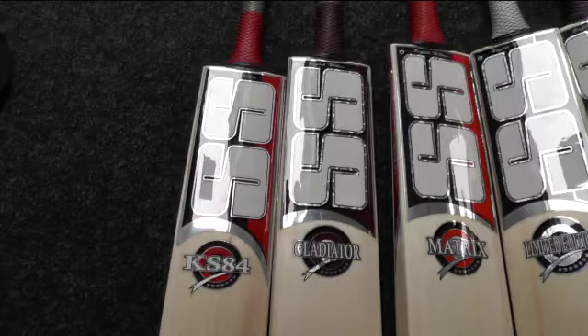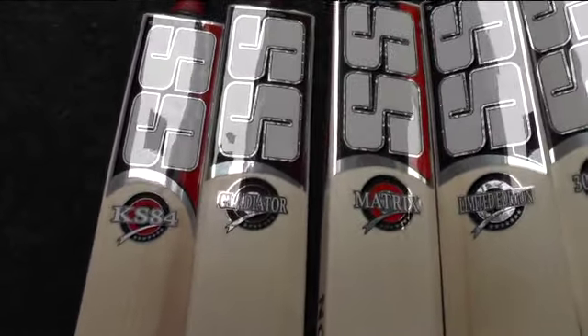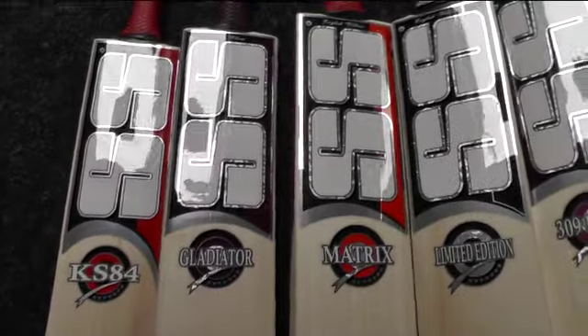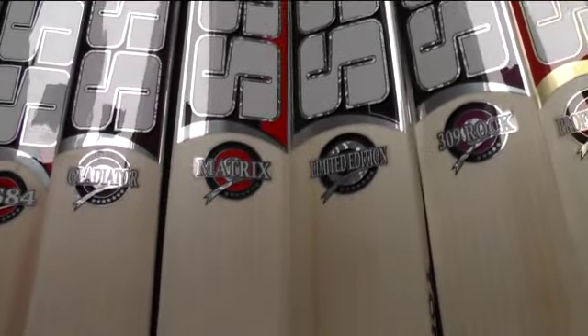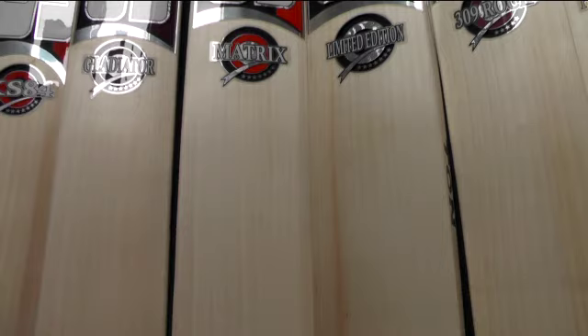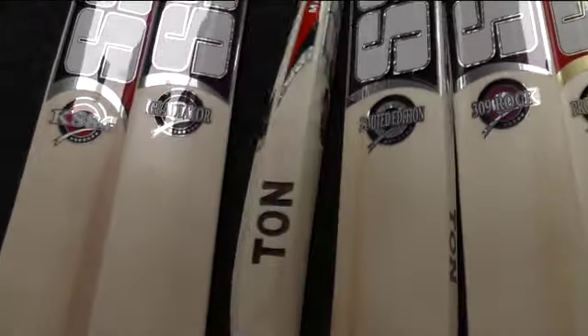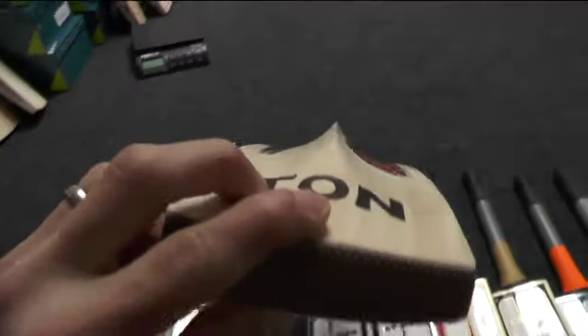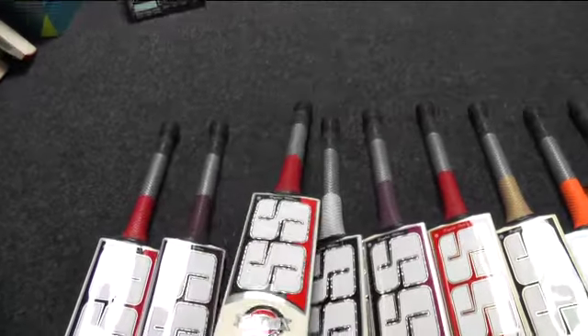So those are the two top-end players grade willow bats. If you like the look of those, get over to the website — they'll be listed shortly. The next one in stock is the Matrix, or Classic Ton Matrix, or the Max Power — it's the same grade of willow. Again you've got beautiful clean even straight grains, lovely looking bat, big edges, big edges, high spine, and quite a bit of concaving. It's got an oval handle again.